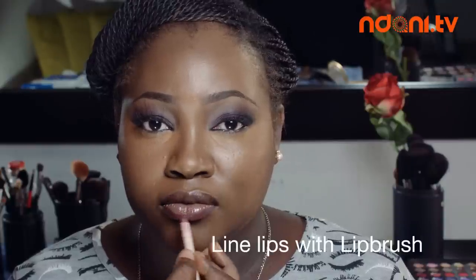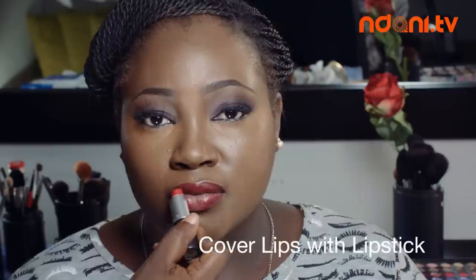Once done with my face, I move to my lips. I line my lips loosely with the lip brush using MAC Ruby Woo lipstick, then I apply the lipstick directly to my lips.